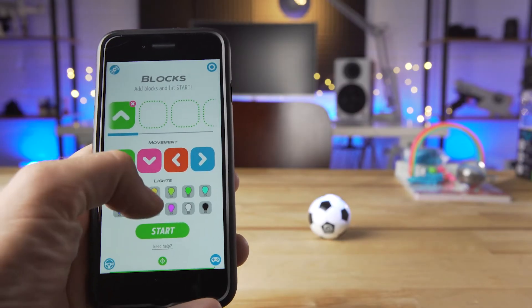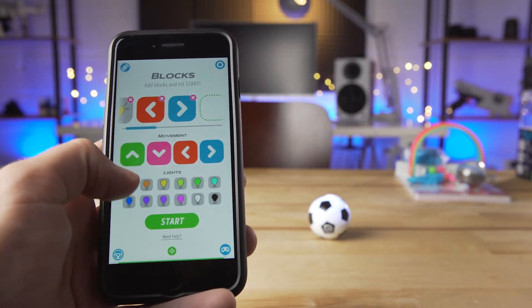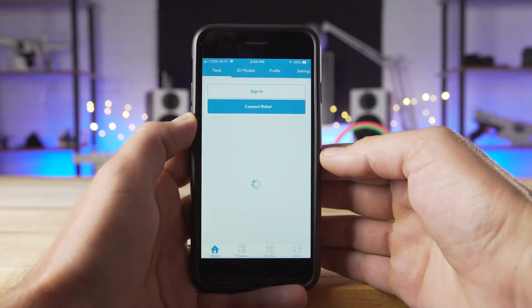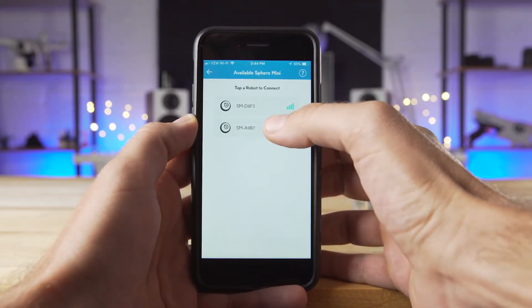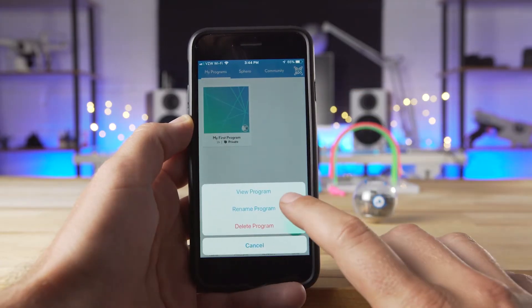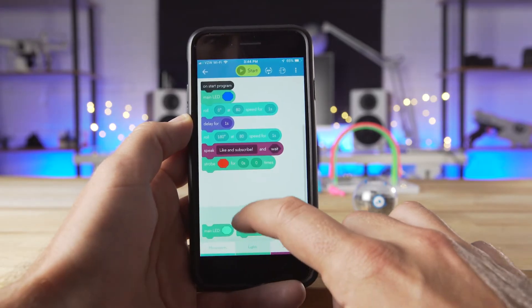With the block control, this is the first way to get started with making your own commands for the Sphero Mini. Here you can add your own commands like what direction to move and different colors to light up. And if you want to take programming to the next level, download and open up the Sphero EDU app. Within the Sphero EDU app, this is where you can really make the Sphero Mini your own. You can make programs with blocks by just dragging them on and changing the parameters, explore tutorials on how to use the app, and even read and write some of your own JavaScript code.